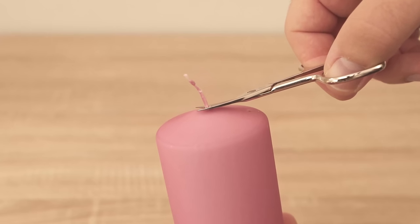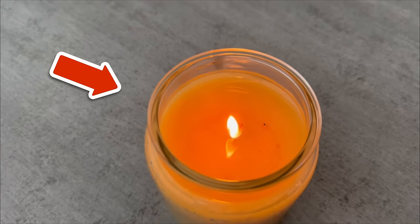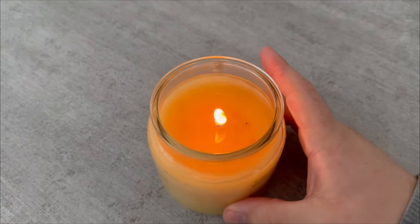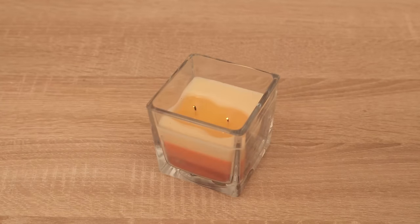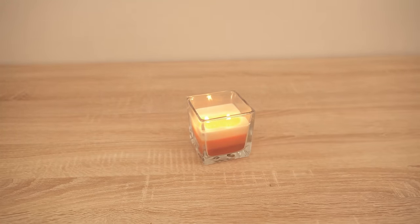Have you been using candles incorrectly all your life without even realizing it? In this video I show you what everyone should be aware of with candles but unfortunately almost nobody does. Have you been putting out candles incorrectly all your life? If you simply blow them out, then that's exactly what you shouldn't do in future.